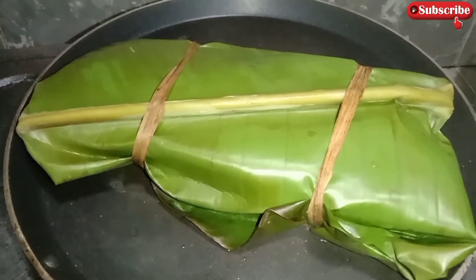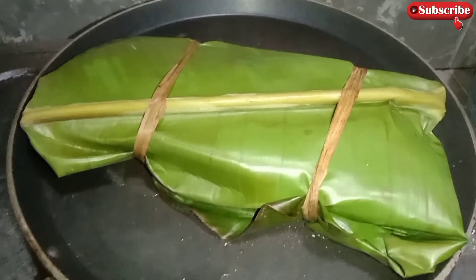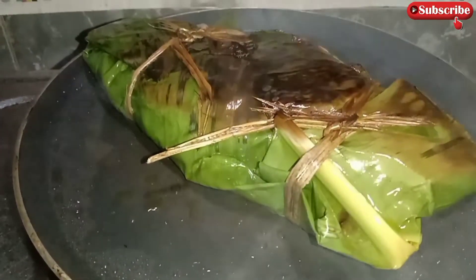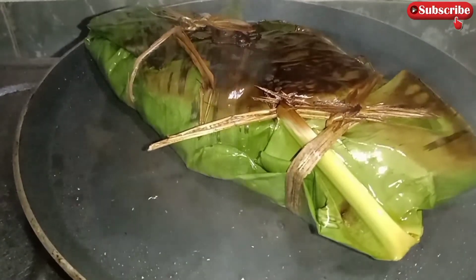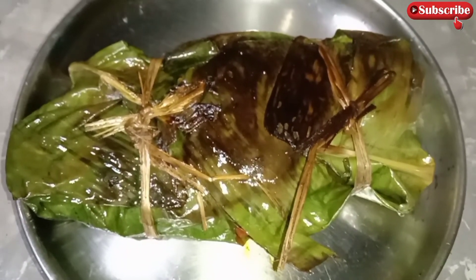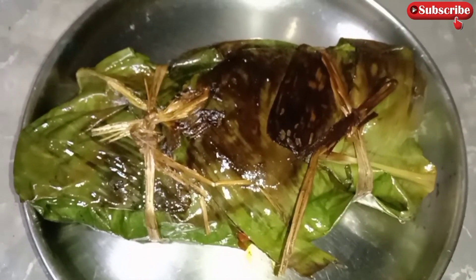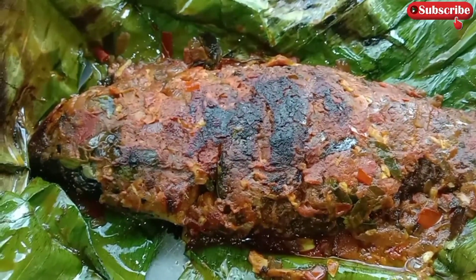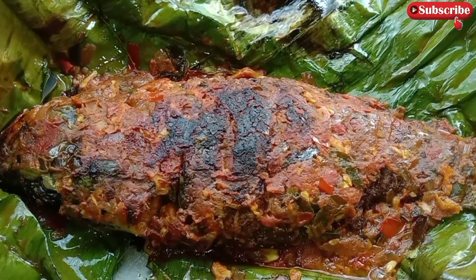Let's put it in the oven. Let's mix it in. We are ready to mix it in. Please like this channel and subscribe to our channel.